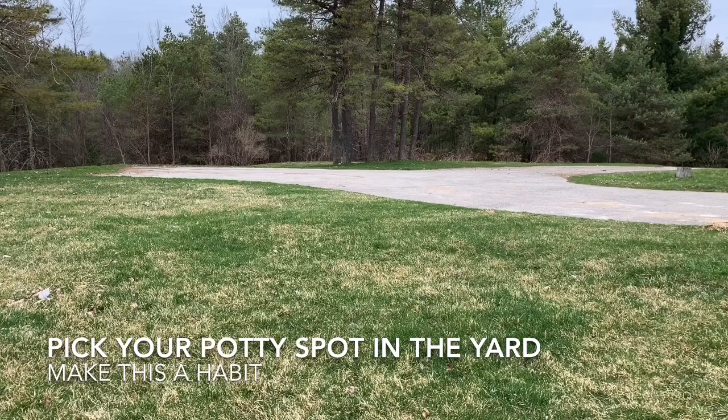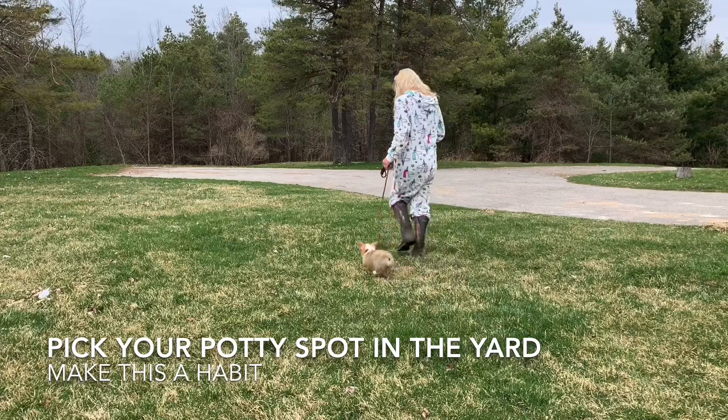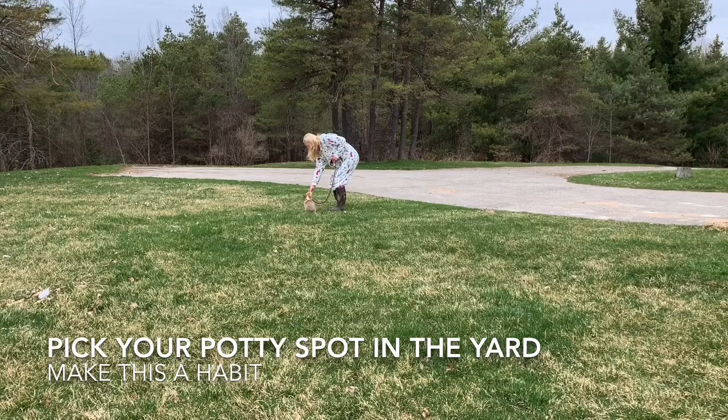Nobody likes to step in poop on the lawn, and we can avoid this by having just one part of our yard to clean up. We pick a dedicated potty spot — that will be the spot you go to each and every time.